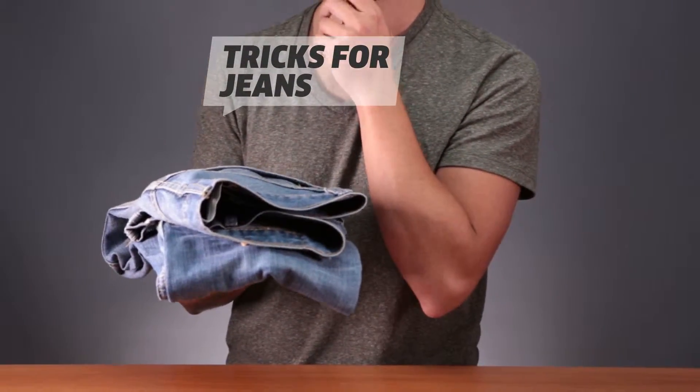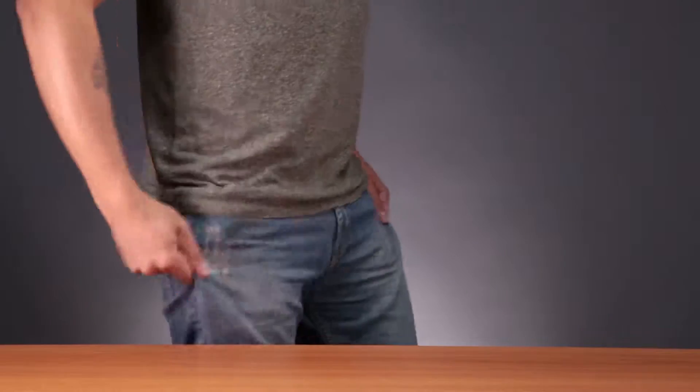Tricks for jeans. You're always wearing jeans, aren't you? You must like them a lot. Want to learn some tricks for jeans?